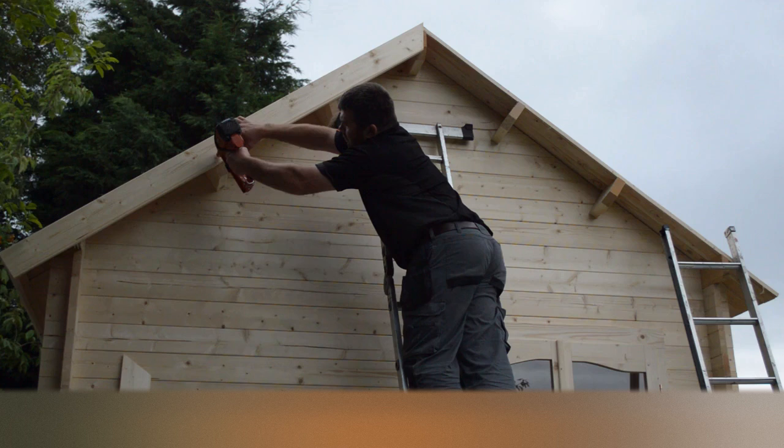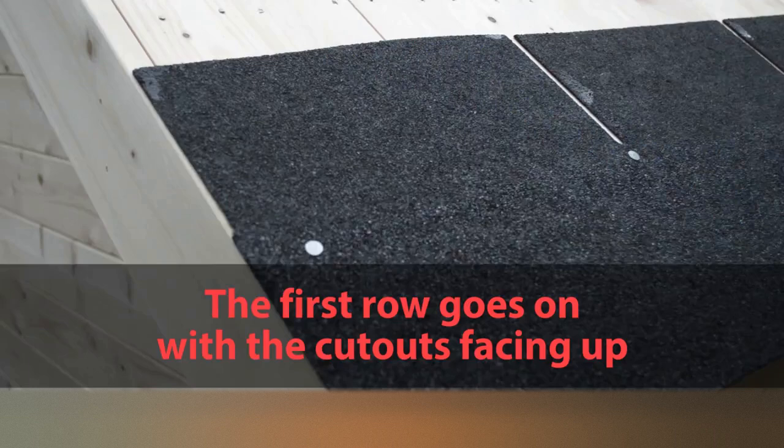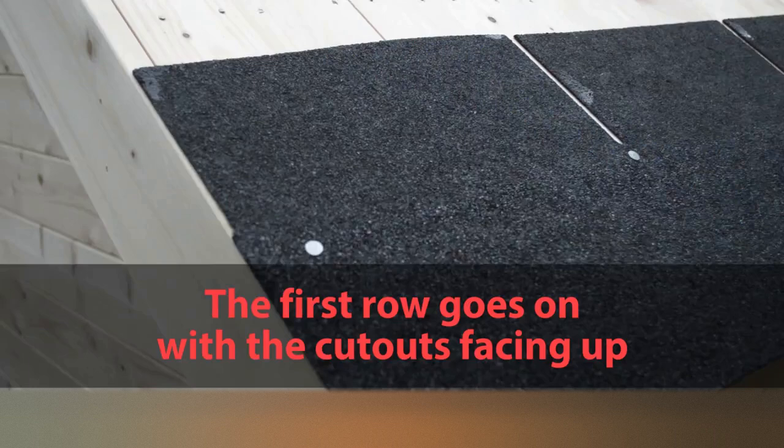Our shingles have a plastic backing which must be removed prior to fixing. Before fixing, please make sure that eaveside fascia boards are installed.